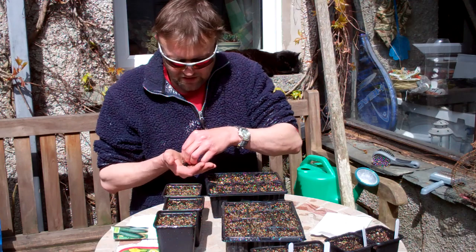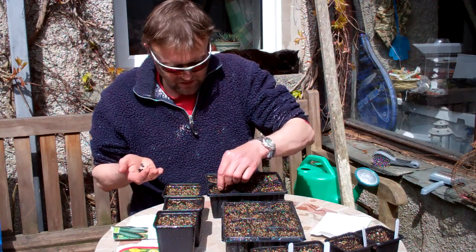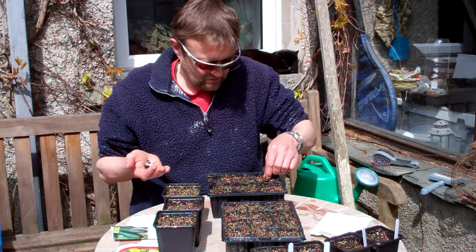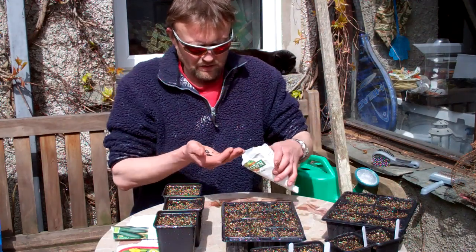It couldn't be easier - no need to riddle any soil, just shoot them in about a centimeter deep, scratch a bit back over. You don't need heat with these but they do tend to come up a bit quicker if you give them a little bit of extra heat. That's the French beans done.